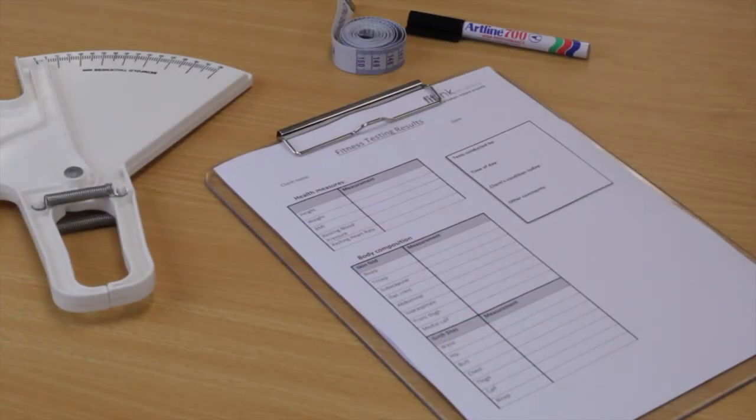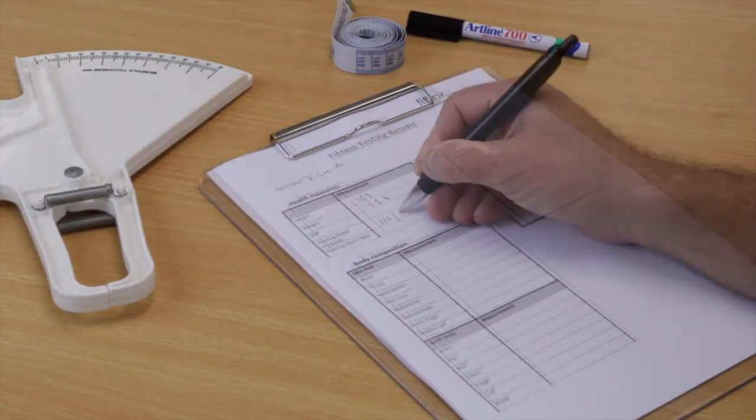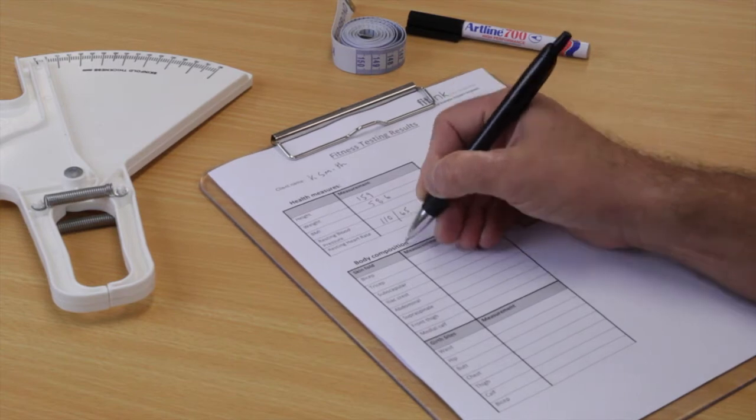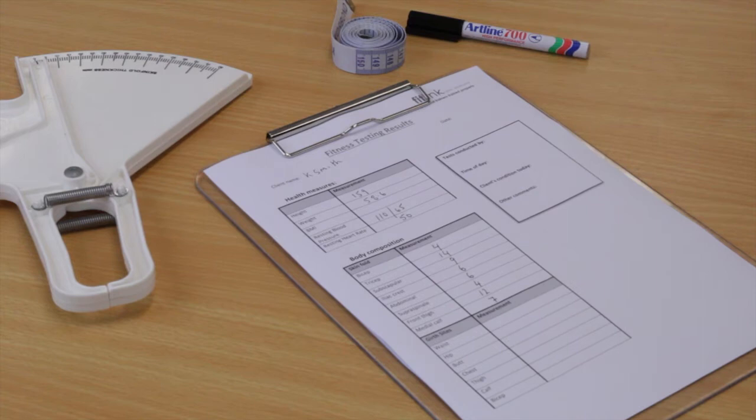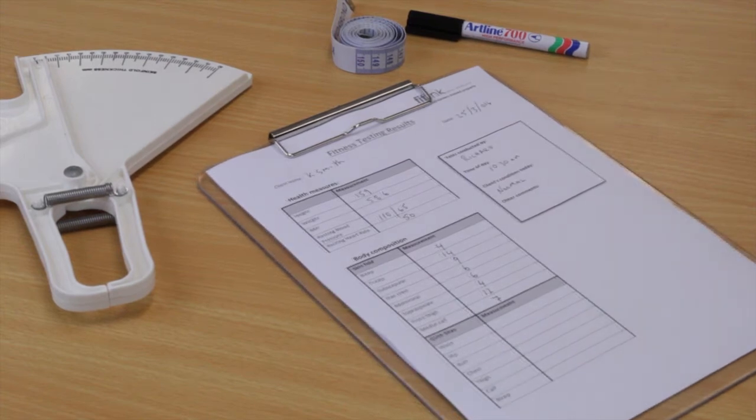Recording and tracking the sum of the skinfolds is good practice, particularly when working with the same client over an extended period of time. This will help when assessing the progress of the client and provides a visual record for the client to view.